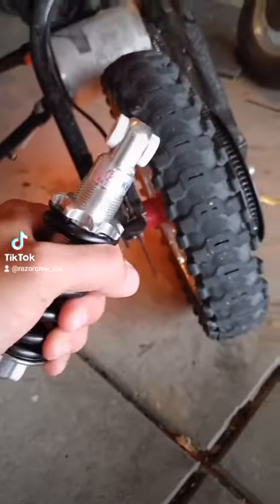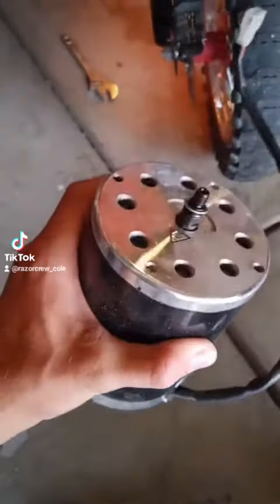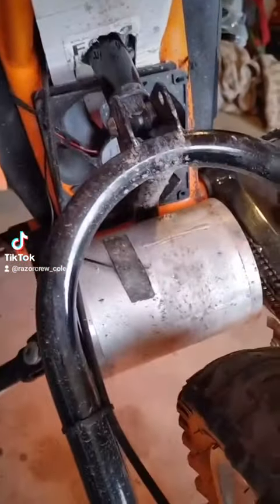First, if you're taller, you're going to want to get a bigger shock. Next is your motor. We get 1800 watt motors that are pushed higher with our controller.